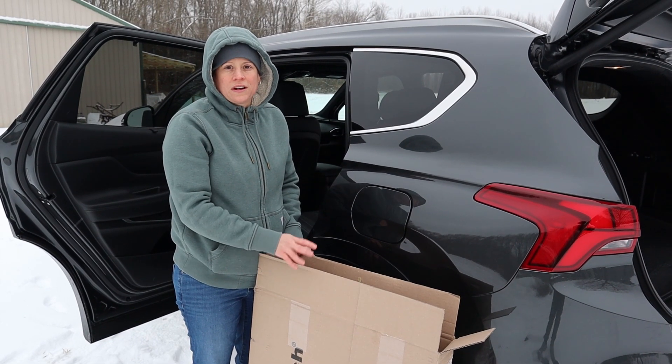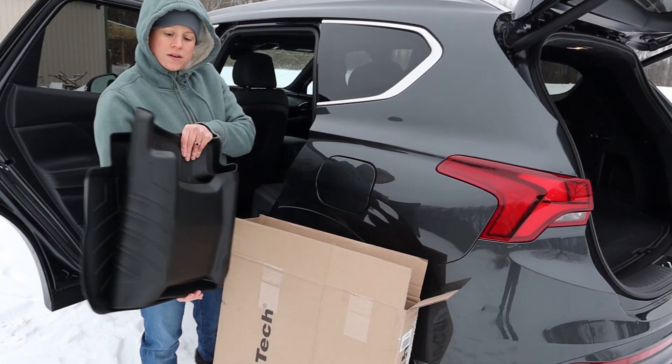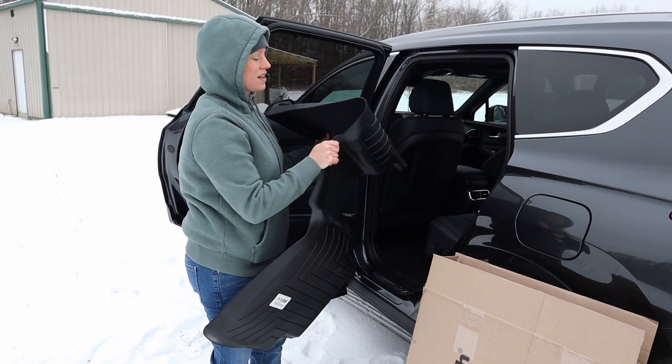Now we're ready to go ahead and do the rear. It's folded up in the box, it does go over that center hump, and it should be just as easy as setting it in.